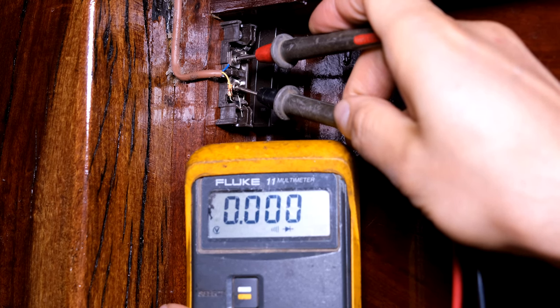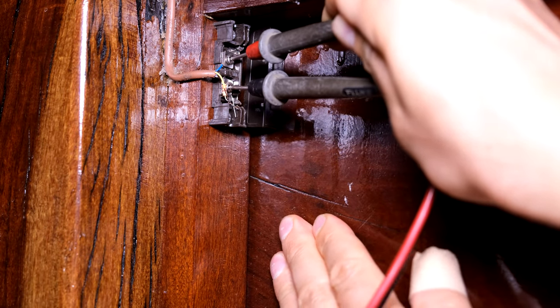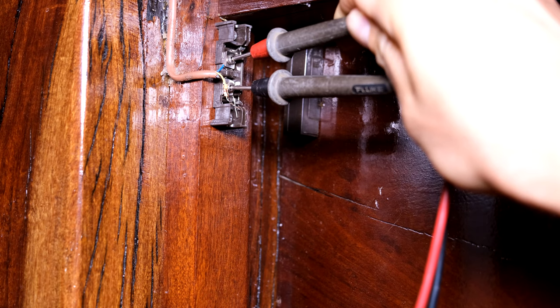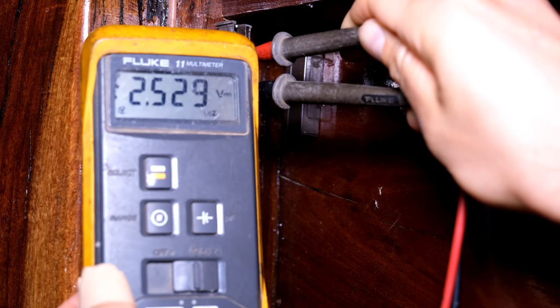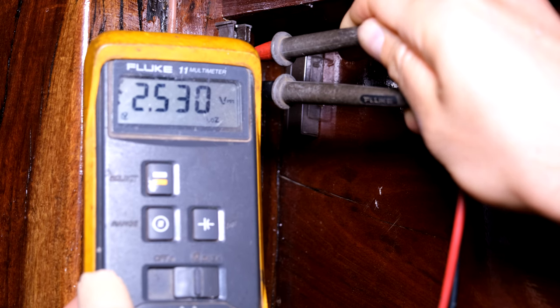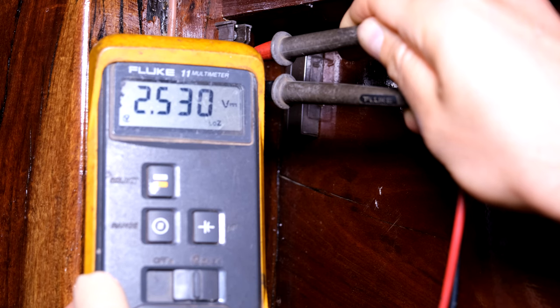I'm now going to open the door to see if that switch opens. As I start opening the door and the magnet moves away from the reed relay, you can see that the meter is now reading a voltage because it is now an open circuit. You're now measuring the voltage of your zone output. That is also telling me that the wire is not faulty because I'm measuring a voltage there.